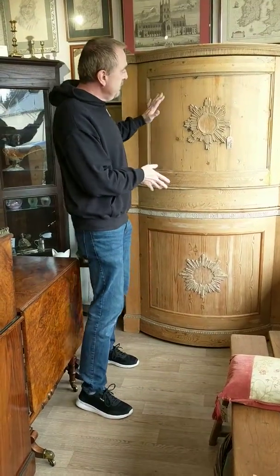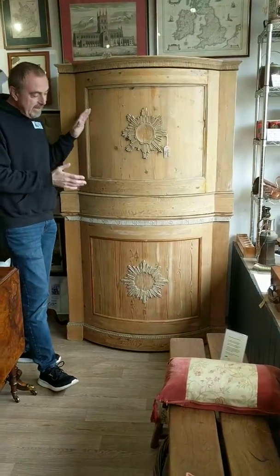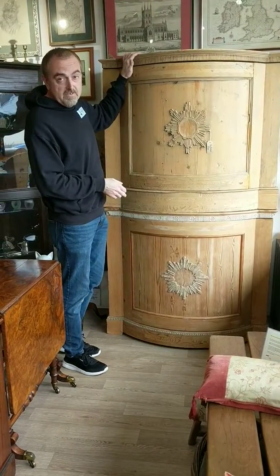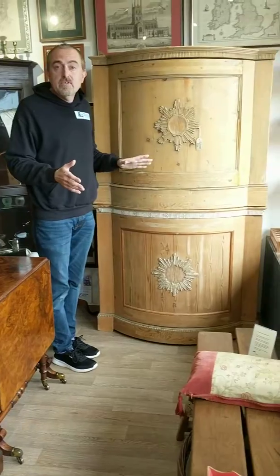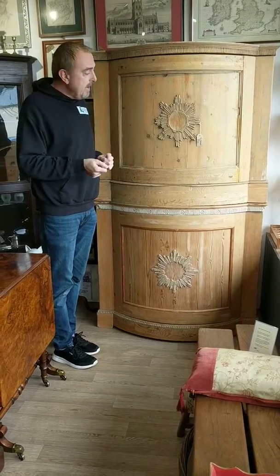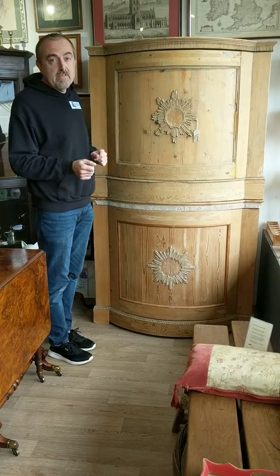Hello, so today I want to talk to you about this beautiful, lovely Victorian pine cupboard. It's actually two cupboards stacked on top of each other. They've both got finished tops, so you could actually take them off — you don't have to stack them. They'd look absolutely fantastic either side of a doorway, opposite sides of a room. What about back-to-back as the most enormous, lovely kitchen island? I think that'd be fantastic.